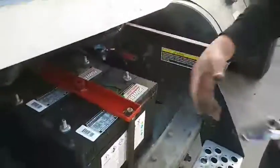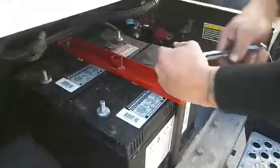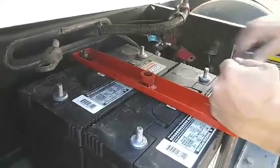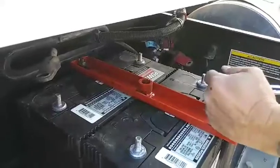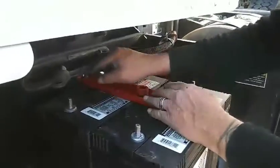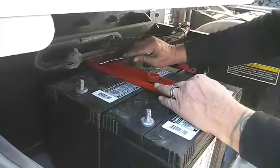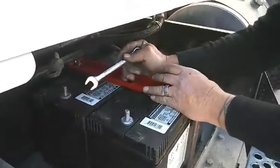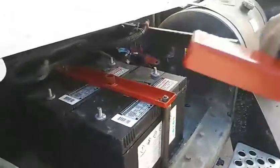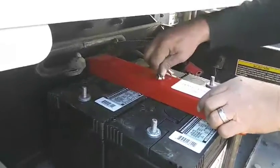Grab a nine-sixteenths to tighten this down. Use a wrench on that back one. Grab me a wrench. Alright, that bottom's good and tight — we're not going anywhere on that. Now once you get the sleeve on there good and tight, those batteries are not moving. Just take the top, bring it inside there, line up your lock, turn it, lock it. That's it.